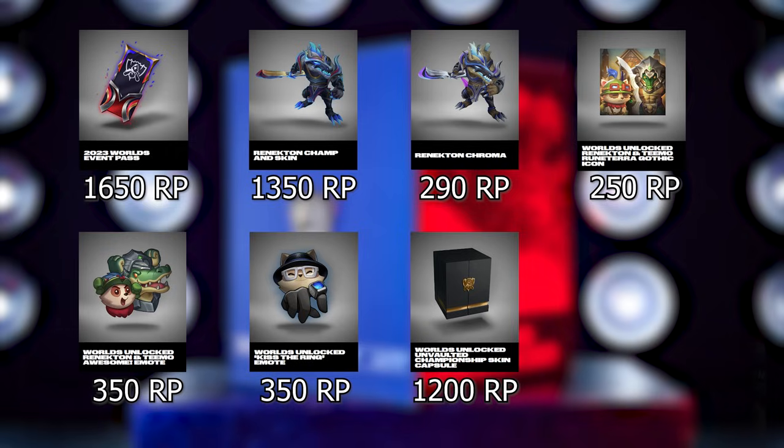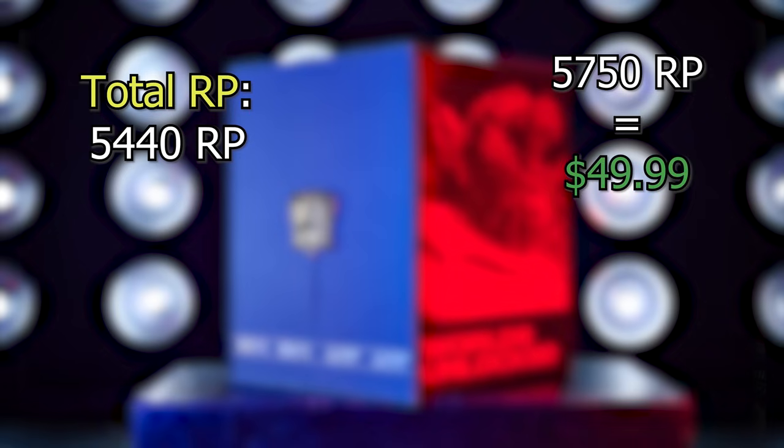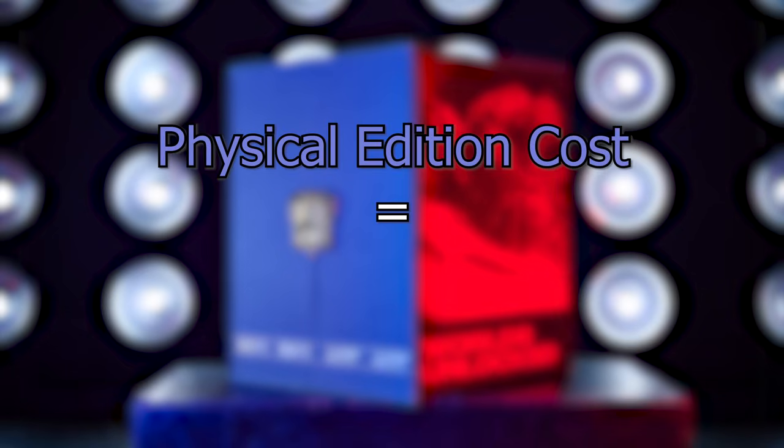When you add it all up, it's about 5440 RP total, and you can buy 5750 RP in the store for $49.99 in the US. So the total RP value of all this seems to be less than $50, which is pretty disappointing considering the digital edition itself is $65. There's a pretty big gap there. Some of these things are exclusive, but comparable items in the past have also been exclusive, so I don't really see where they're making up that extra $15-plus.